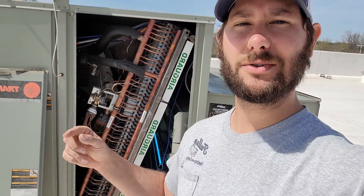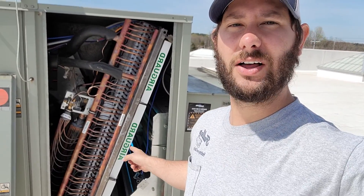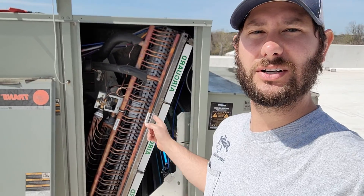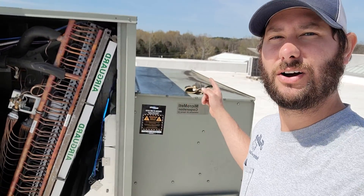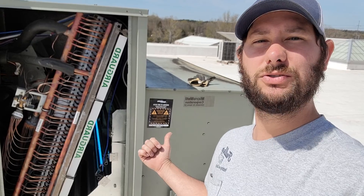Welcome back to another video. I'm Tad. You're watching Tips for Technicians and today we're talking about UV systems. This is a Fresh Air UVGI system and I just installed this in the RTU that you're looking at behind me. I want to show you these UV lights and talk about the installation. This is a Blue Tube system by Fresh Air.